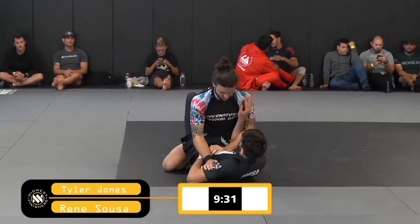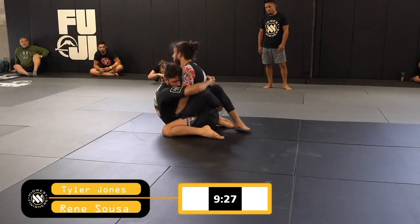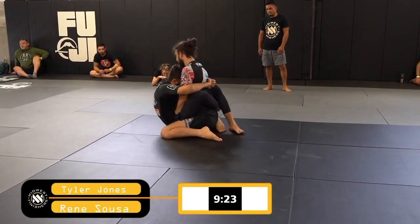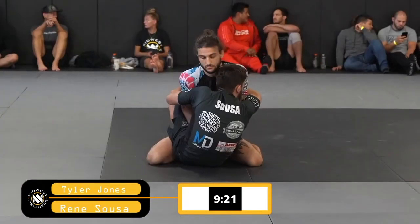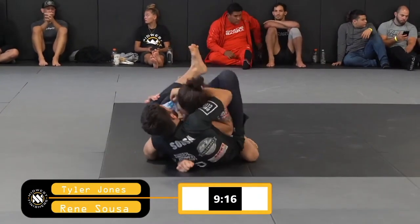He immediately jumps guard as Tyler grabs his leg. Tyler keeps good posture, trying to control the hips. Rene is trying to break him down with the double over hooks, looking to break him down and play a traditional 10th Planet rubber guard type game.